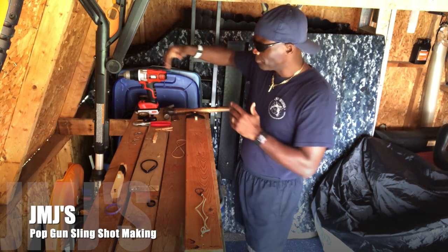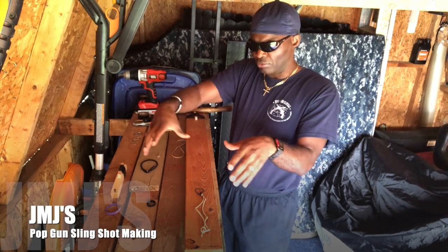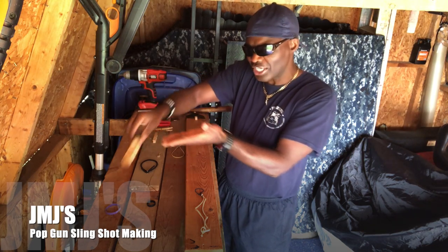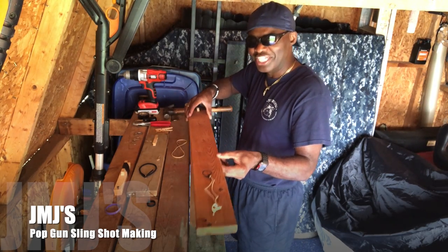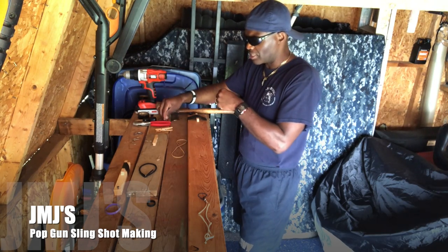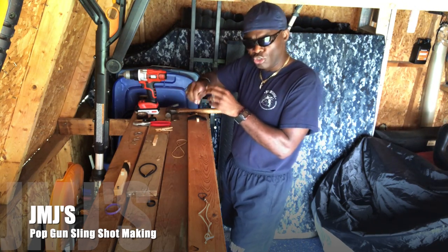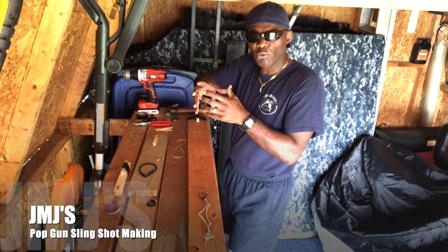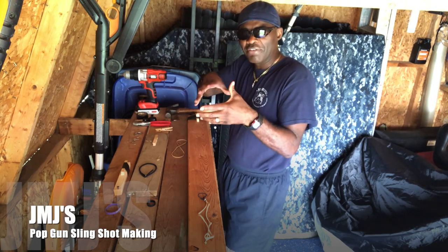These are the tools of the trade. I got my drill, because sometimes you can use a drill or a nail to tie down your weapons. I'm going to make a single shot pop gun slingshot, a sawed-off slingshot pop gun, and a double bow slingshot pop gun rifle. I also got my hammer, screws, and black electrical tape. You can use rubber bands, but electrical tape is better — you get a tighter fit and don't have to worry about the clothespin moving around.